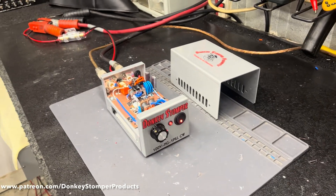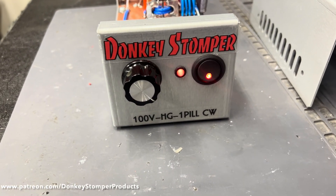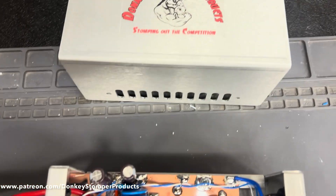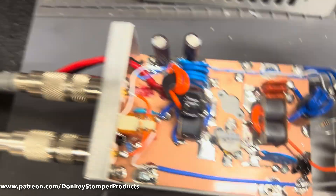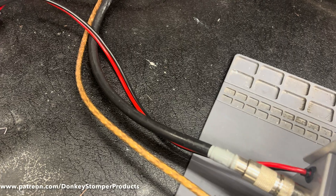Alright guys, we've got a 1000V HG one pill CW. Let y'all look at the build inside — just a standard little one pill. I didn't hesitate on it, but y'all know what it's going to look like.